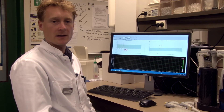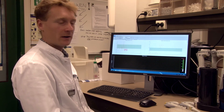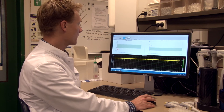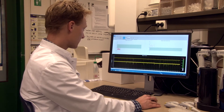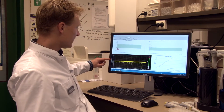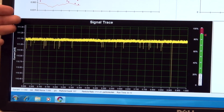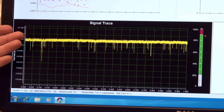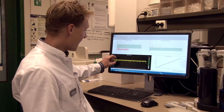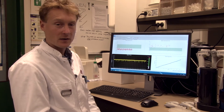We can now start the measurement of the reference material. I will apply a voltage to the nanopore by turning the instrument on and applying 0.4 volts, then press start. On the left you can see the current — a baseline with some noise. The troughs correspond to individual particles passing through the nanopore, and the height of each trough is a measure of the particle diameter cubed.